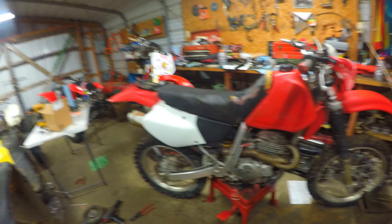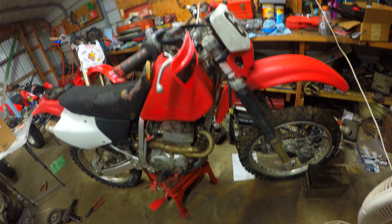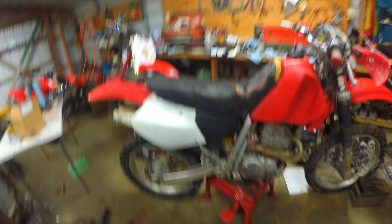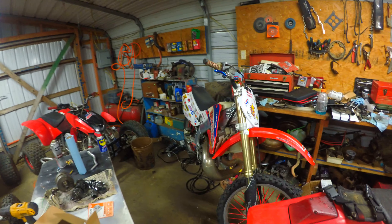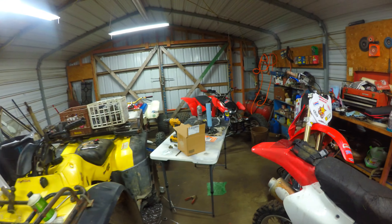It actually doesn't look too bad. It runs surprisingly, though it's kind of hard to start. I rode it just a tad bit. It needs a little work — we'll put in some hand grips, plenty of plastics, and new tires. These tires have got cracks in them that I didn't notice. It's just an enduro woods bike, old style. It looks a bit goofy with the gas tank compared to the CR 250 over here, but it'll be fun to play around on while I'm building the motor for the 250R.